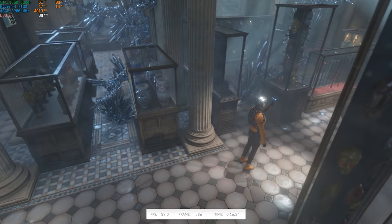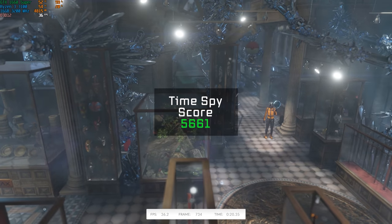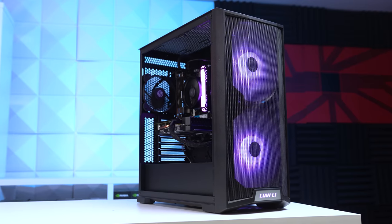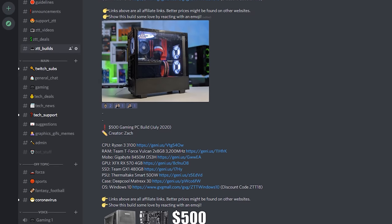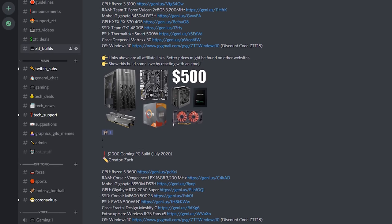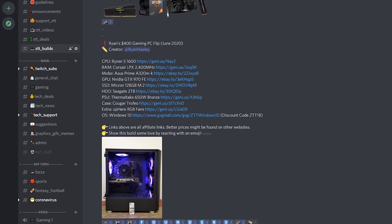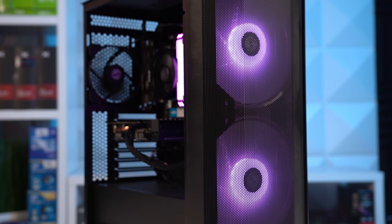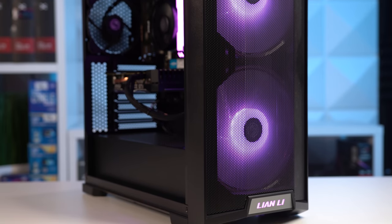For a quick non-gaming benchmark, we have 3DMark Time Spy just so we can see the comparisons across all my build guides, and this system was able to crank out a score of 5,661. If you're thinking about putting this $700 gaming PC together and might need some help, feel free to join our Discord server linked down below. We also have a dedicated build guides channel in there. If you're looking for a PC build that's a bit more baller than this one, feel free to click the video that's now up there, and finally I hope you enjoyed this video.